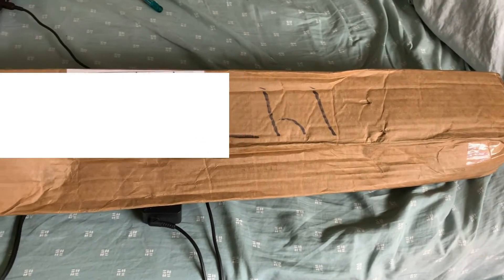This should be my Zamia pseudoparasitica. It's a bit concerning — the box got pretty crushed. It was sent via UPS ground two-day shipping. I really hope the rare plant inside is still doing all right. I guess we'll find out.